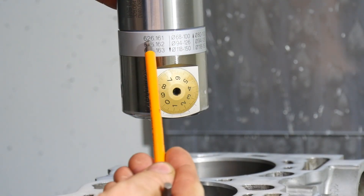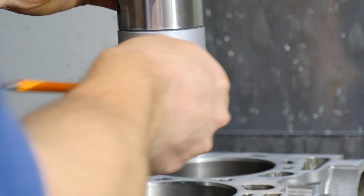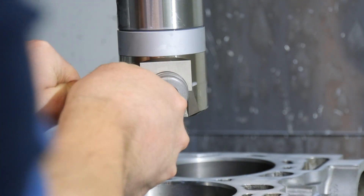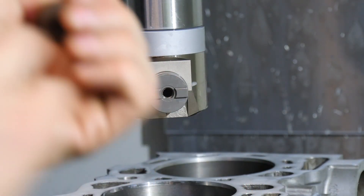Now I'm at the limit with this tool holder. You can screw it out super easily and change it to the bigger one.